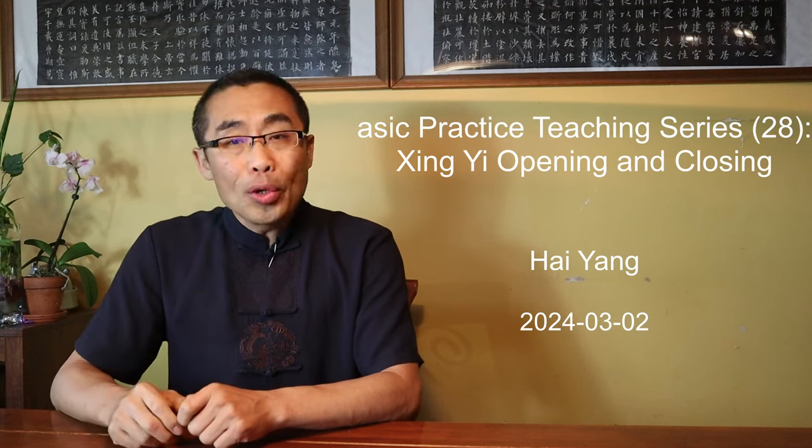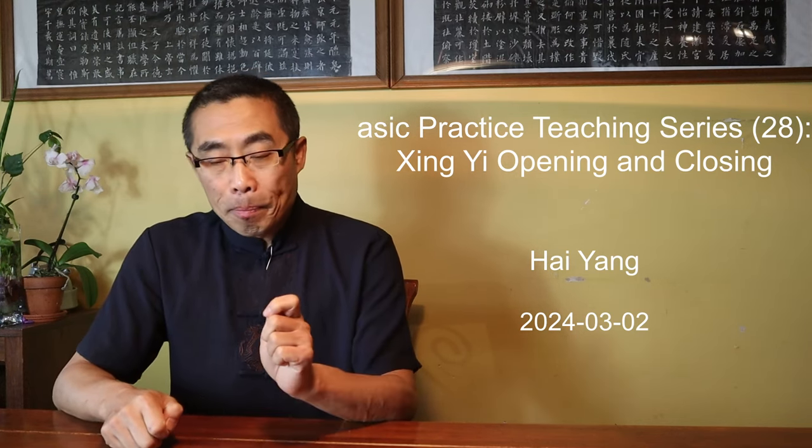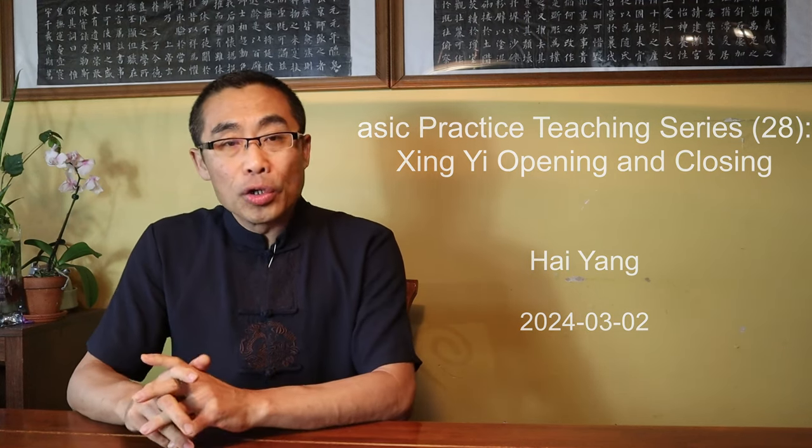Hello everyone, I hope you are doing well. This is the 28th episode of the Basic Practice Teaching series. In today's video, with my student Lokesh, I will introduce a Xing Yi movement used to practice the Chest Opening and Closing Motion, or Shu Ran, in both horizontal and vertical directions.